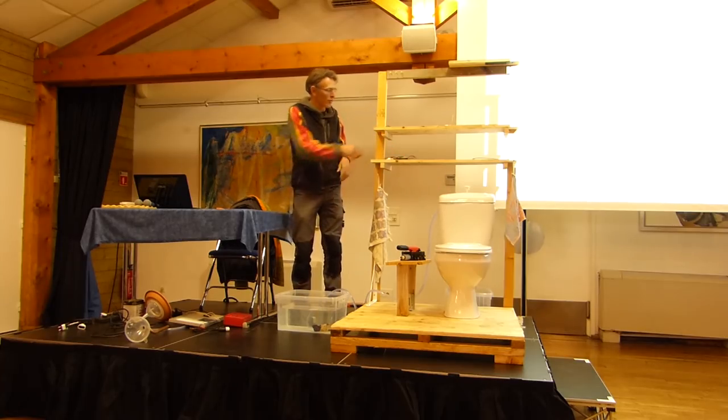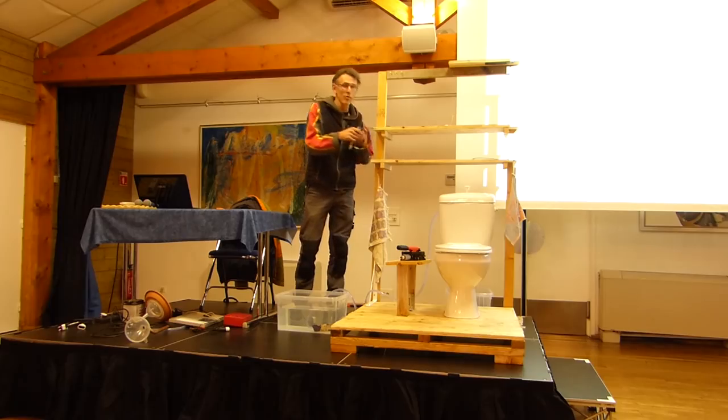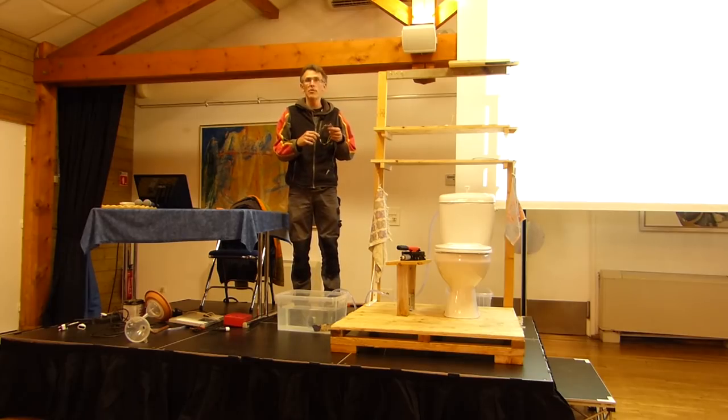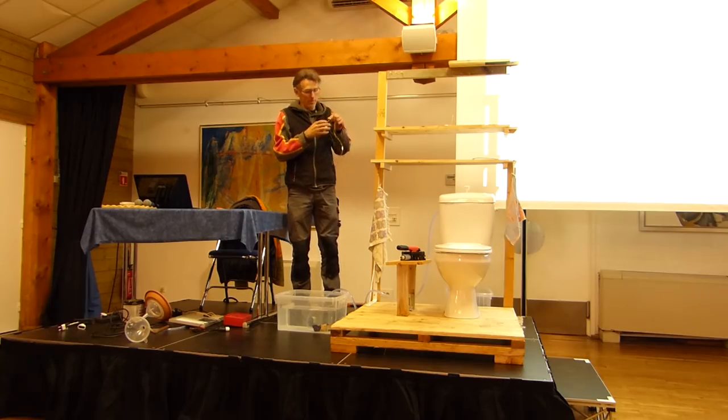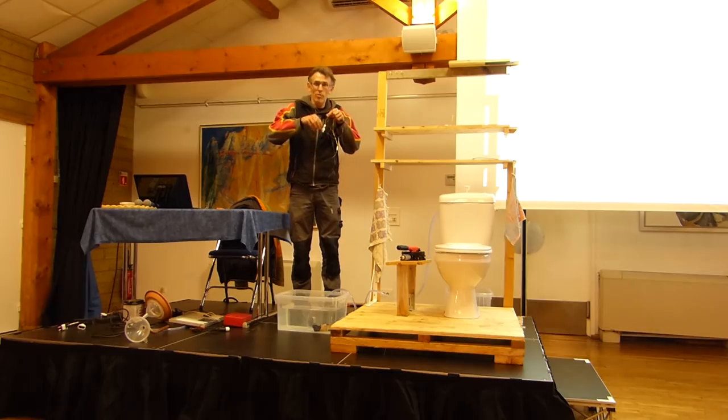Un flotteur. A float switch — which is also an interrupteur at the same time. C'est un petit aimant dans un flotteur, et quand il y a trop d'eau, le flotteur monte, entraîne l'aimant, et ça coupe l'eau. Voilà.